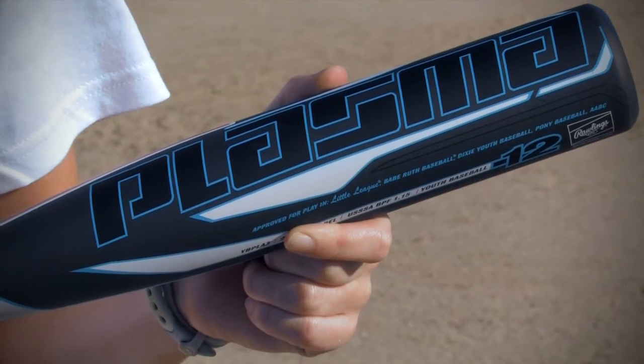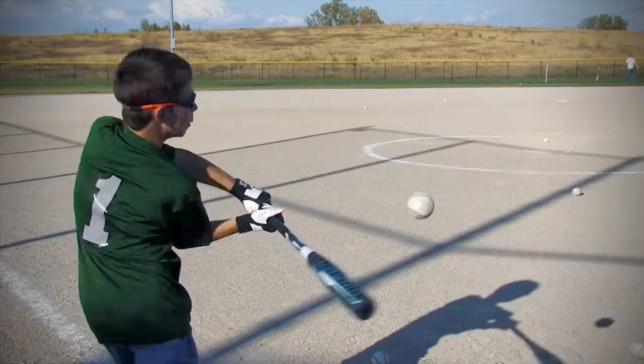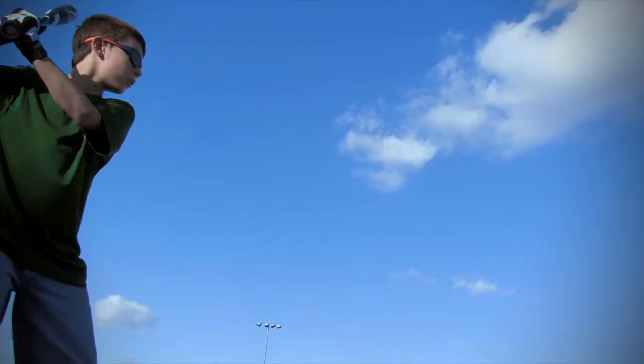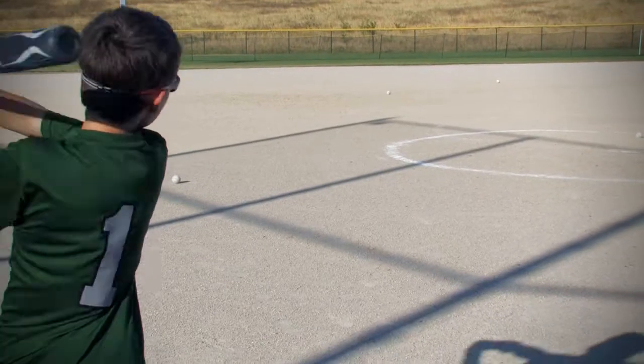Hey guys, I'm Megan at JustBast.com and this is the Rawlings Plasma Youth Bat. The plasma is made from Rawlings high-strength aerospace plasma alloy, so you can count on it lasting more than a season. It's an extremely durable bat, but it's not too heavy.